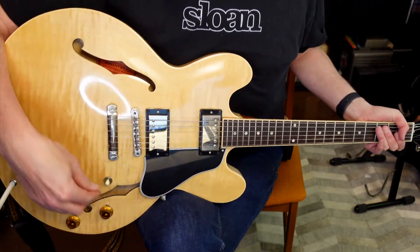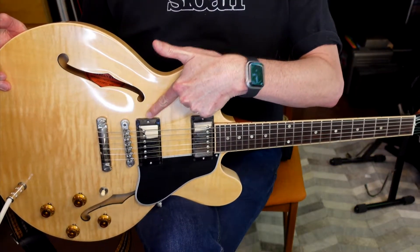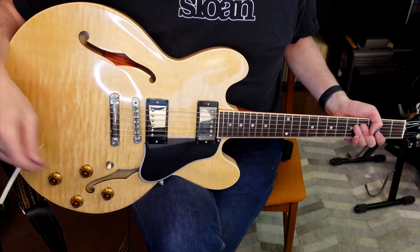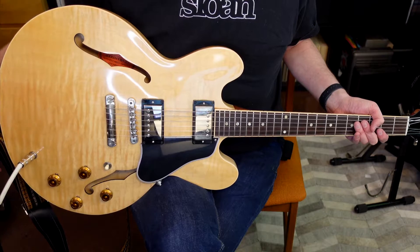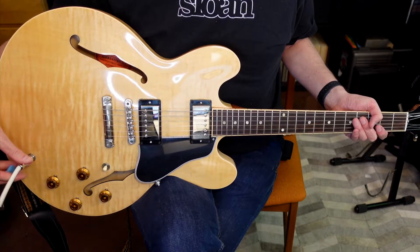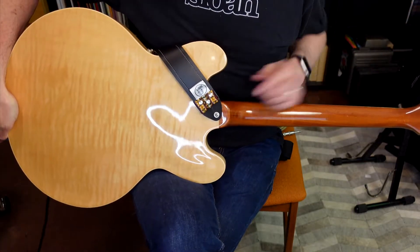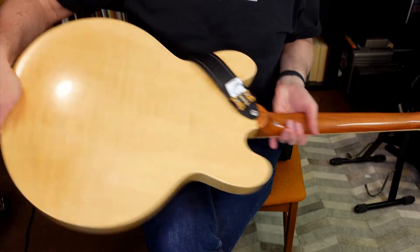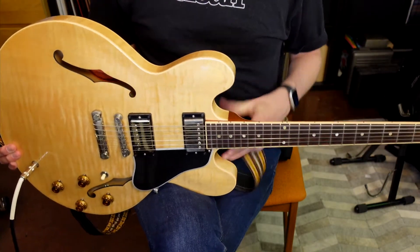Down here on the guitar, we've got a pickup selector switch that lets you switch between the two pickups and get different combinations of sounds. And then on this particular Gibson, we have two volume controls and two tone controls, which allow you to individually shape the sound of each pickup. And finally on the top, we have the input jack, where the cable plugs in before it runs out to the amp. Flipping over to the back, these little buttons are the strap pins — one here and one in the very back — so when you're wearing a strap it hangs balanced and evenly.